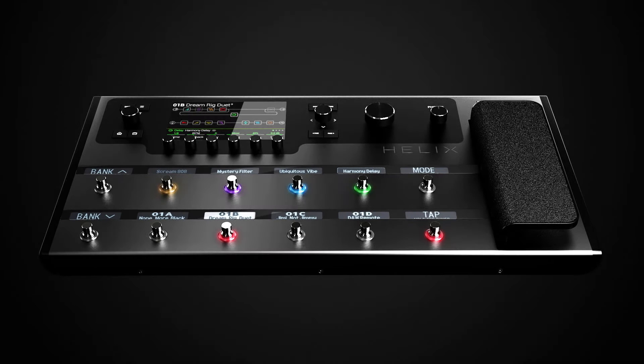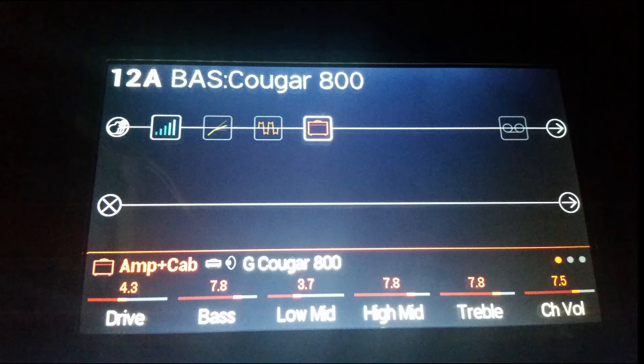What is going on guys, we're back with more Line 6 Helix factory presets. I had been doing just guitar, but I'm going to stop and put those on hold for a bit and do the bass ones, because there's just a few of them. In this video we're doing Bank 11, and there's actually one bass preset on Bank 12 so we're doing that one as well. Everything is going to be played on an Ernie Ball Music Man Stingray 4H electric bass with all the EQ knobs in the middle and the volume all the way up.